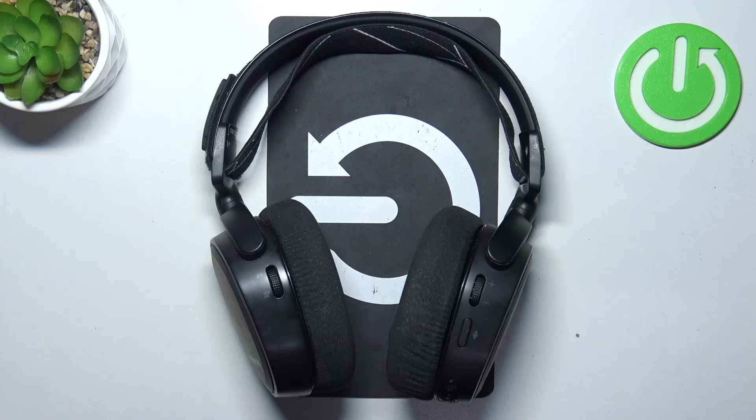Hello, in front of me I've got SteelSeries Arctis 9X. In this video I'll show you how to turn it on and off.